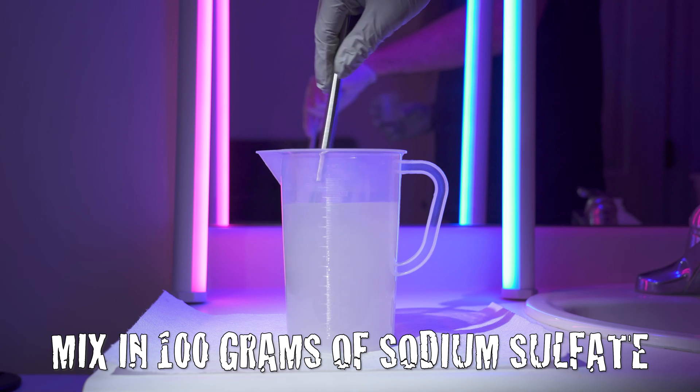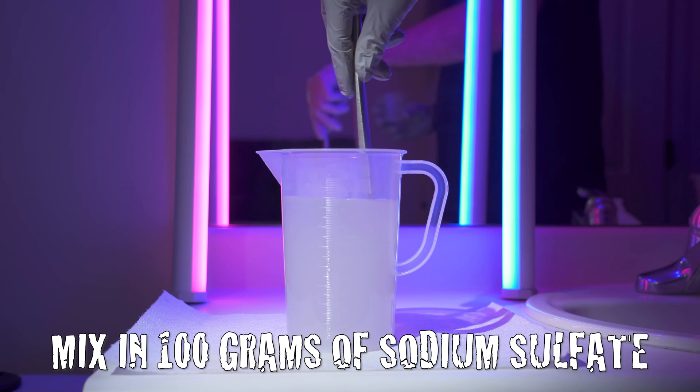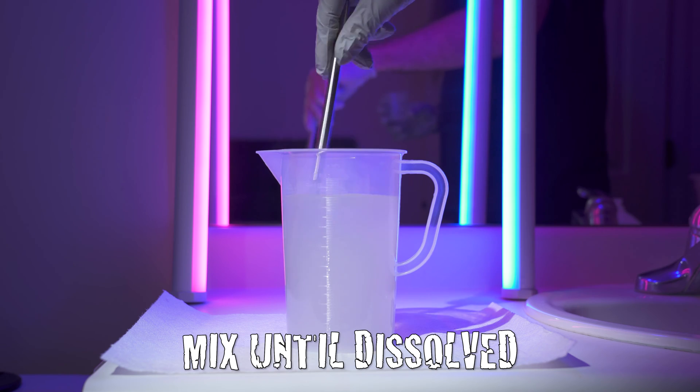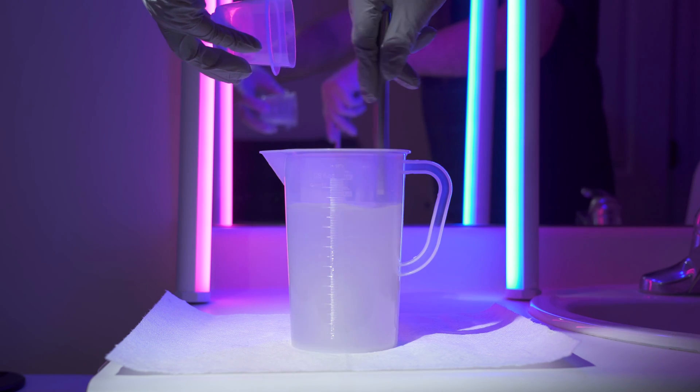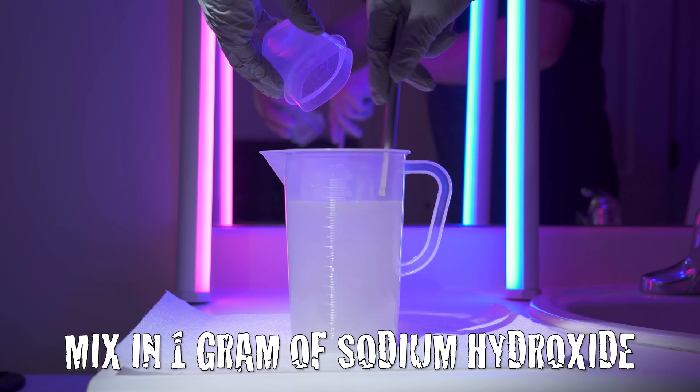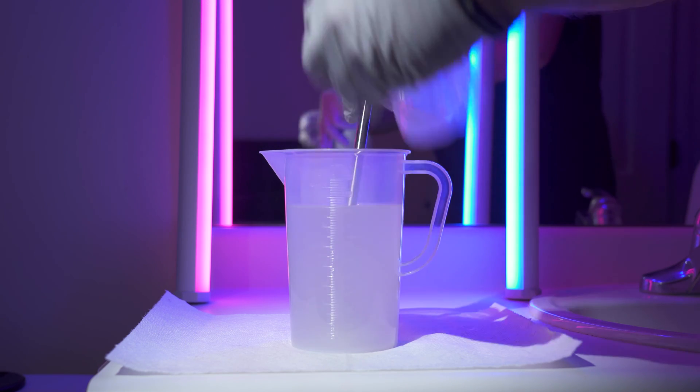Next, measure and pour 100g of sodium sulfate into the pitcher while mixing at a steady pace. Mix until the sodium sulfate is dissolved. Finally, carefully measure and pour 1g of sodium hydroxide into the pitcher while mixing at a steady pace.